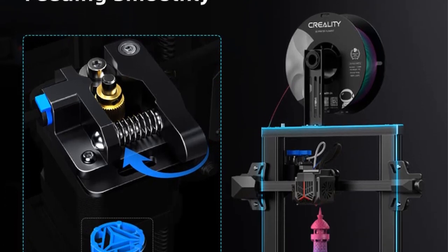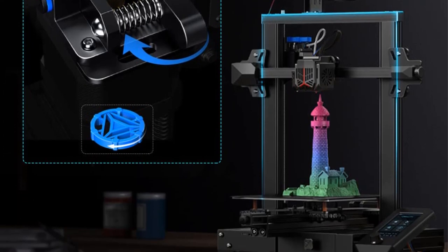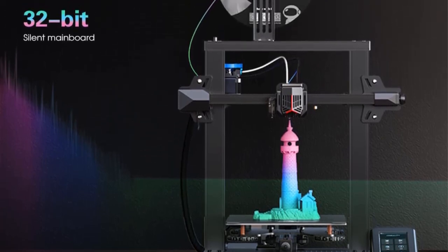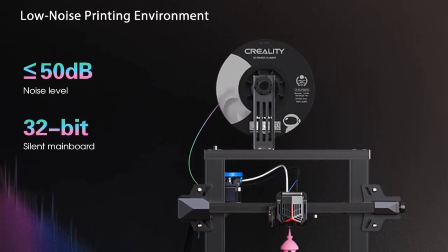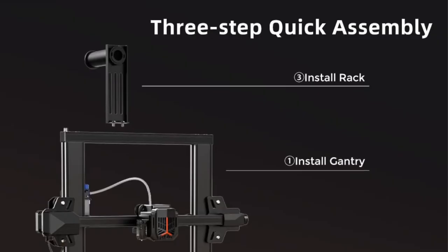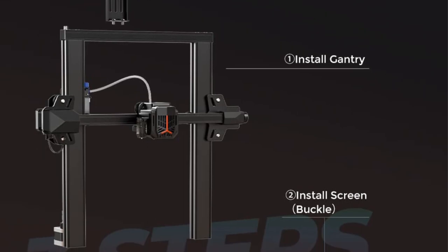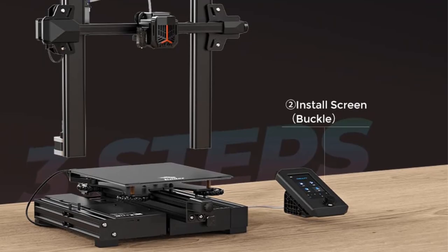The printer is equipped with a brand-new 4.3-inch UI user interface, providing an upgraded user experience. The interface includes a model preview function, allowing users to observe the printing shape and progress more conveniently. This feature enhances the overall printing experience by providing real-time updates on the printing status, giving users a better understanding of the ongoing print job. Additionally, the UI supports nine languages, catering to a wide range of customers from different regions.